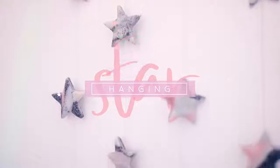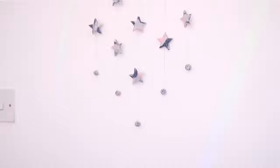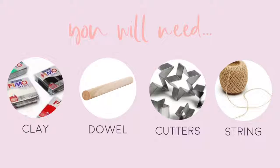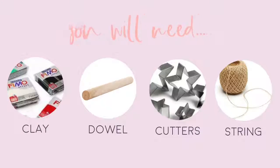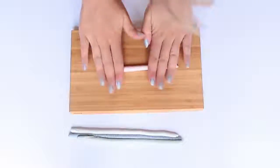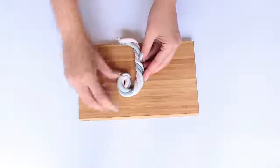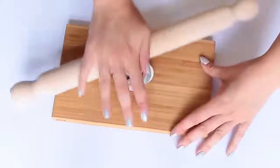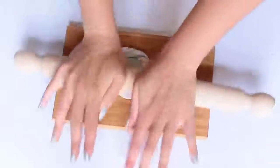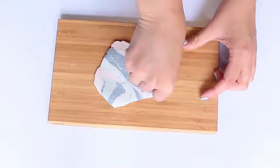Next up is this star-shaped wall hanging, also made out of oven-baked clay. For this project you will need oven-baked clay, a dowel, some cookie cutters, and some string. Because I'm using four different colors of clay, I'm rolling each into long sausages so I can combine them more easily. I twist them into a marshmallow shape, twist them again, roll them out, and keep folding and rolling until I get a nice marble pattern. Then using a small star-shaped cookie cutter I cut out ten different shapes.